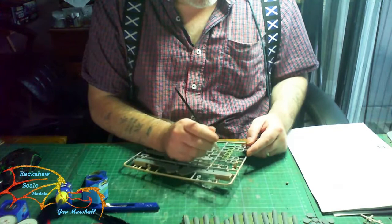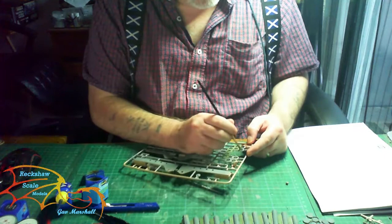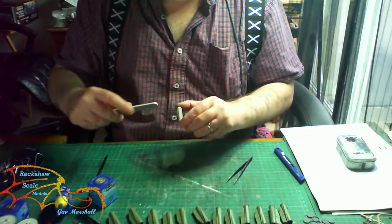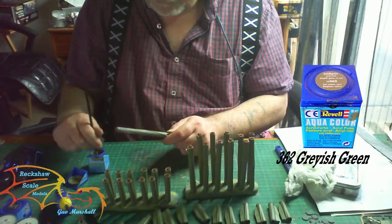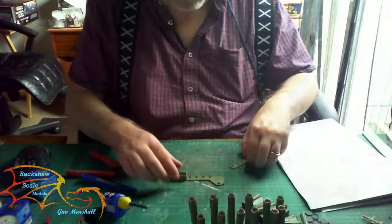I'm painting all over the little collets in the bracket — you don't have to be too accurate on these because you don't get to see much of them. Then it's the same color, 362 grayish green, for the actual rockets as well. I had a little glue leakage so I'm sanding them down to get them smooth again, removing any fingerprints. Then it's time to paint the rest of the tubes in 362 grayish green. There are 12 rockets in total with four parts each.